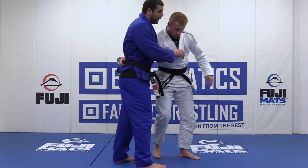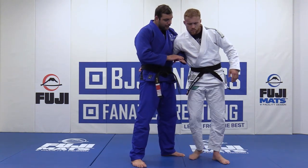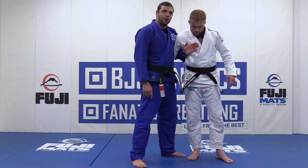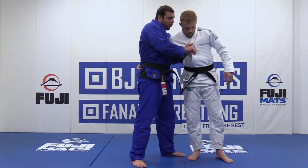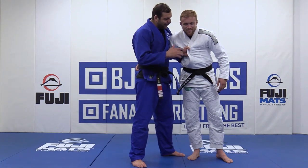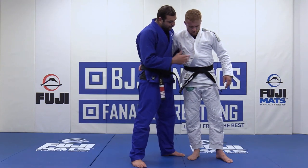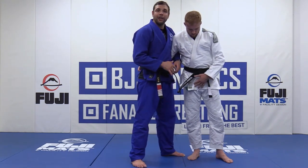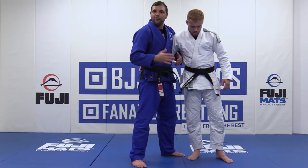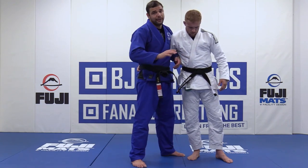I can do that in two ways. First way, just put my front hand over his chest. Second way, I grab the collar over here. Both work — depends on the situation, but normally you should try both. Try that position, feel what you like more. They're both working in the same way.